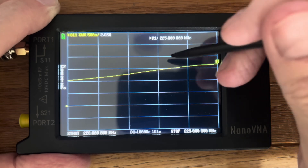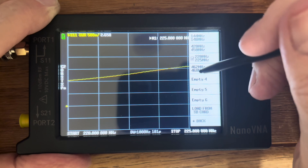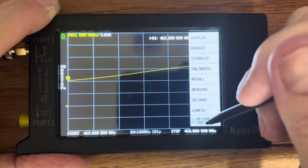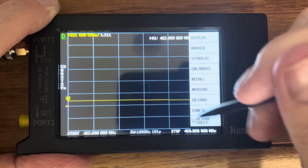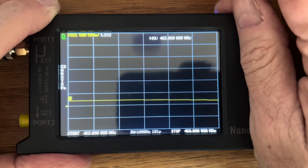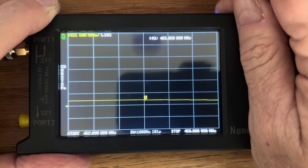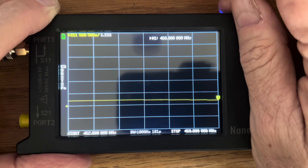And just for the heck of it, we are finally going to test the NA320A Nagoya on the GMRS band. At the low end of the band we are at 1.211, center of the band 1.203, and at the high end of the band 1.153.